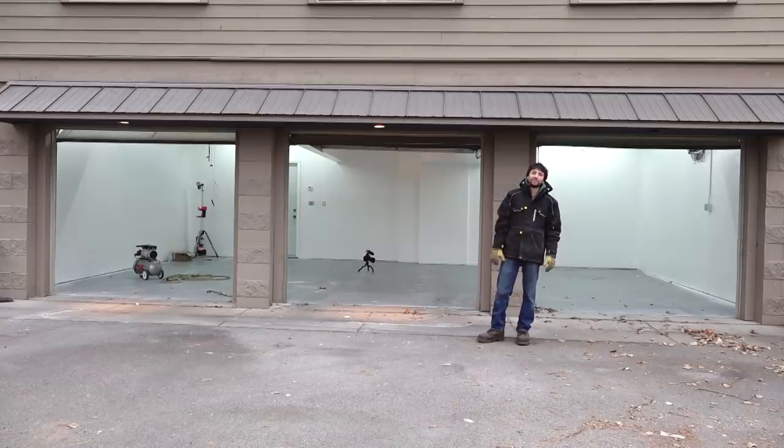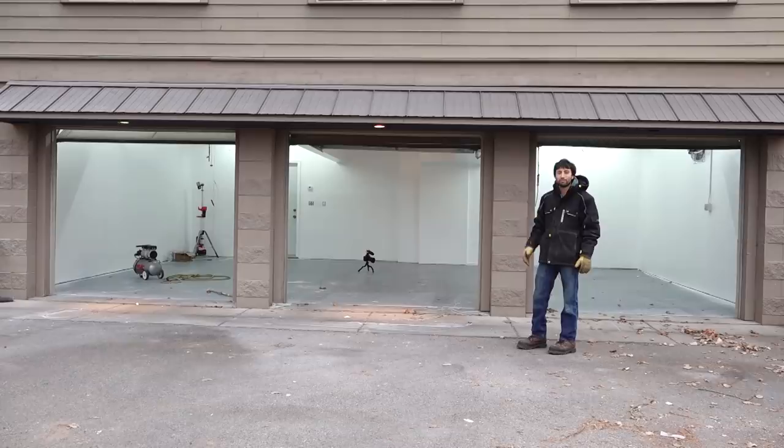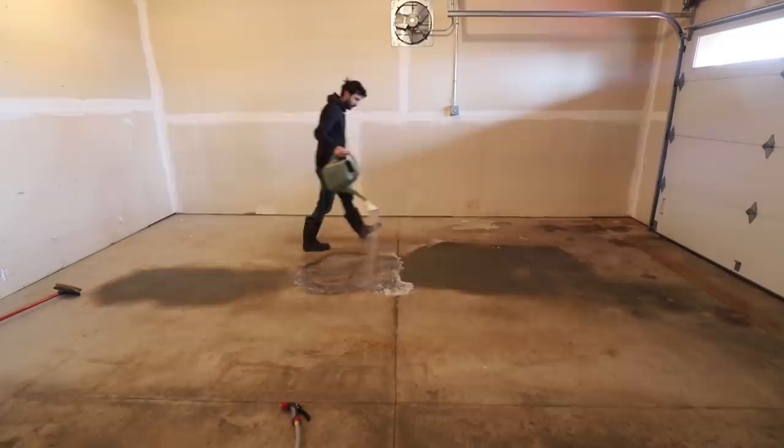In this first video, I'm going to take you along as I start the conversion process. We're going to make this a much nicer, bright place to work. Let me show you what this place looked like before I got started.